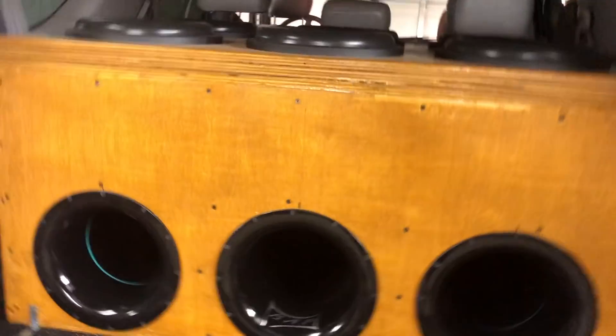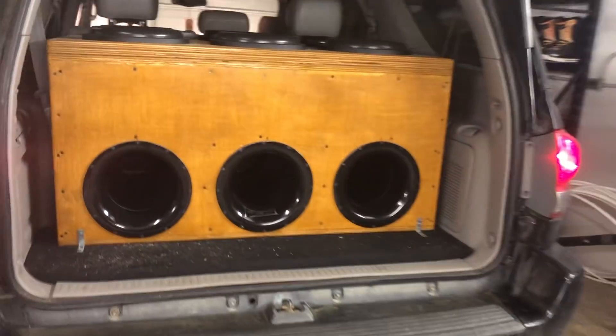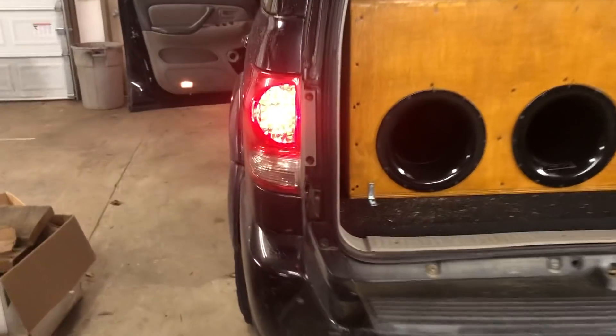At the moment, we of course have the Audio Pipe BDC4s in here. This thing is absolutely wild. I'm sure most of y'all have seen it, but I'm going to crank it up real quick just so y'all can see it move a little bit.